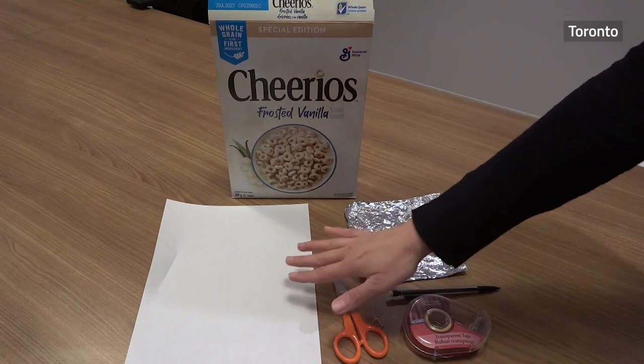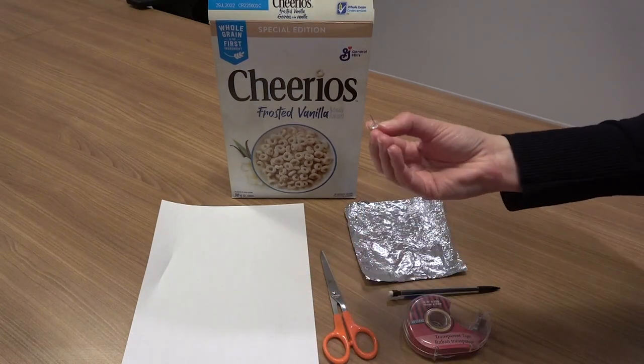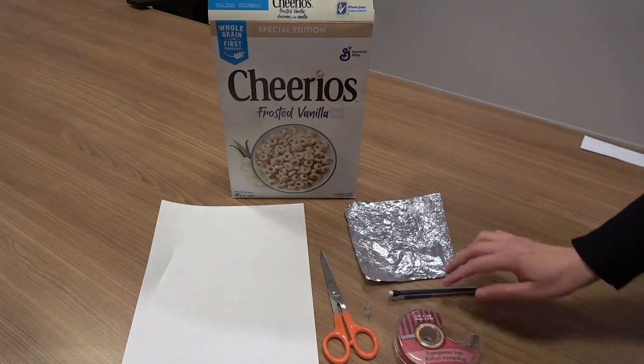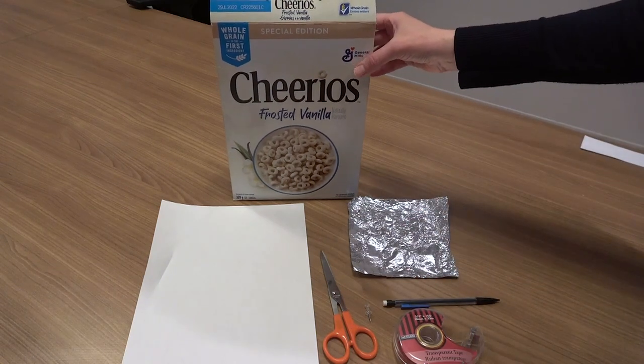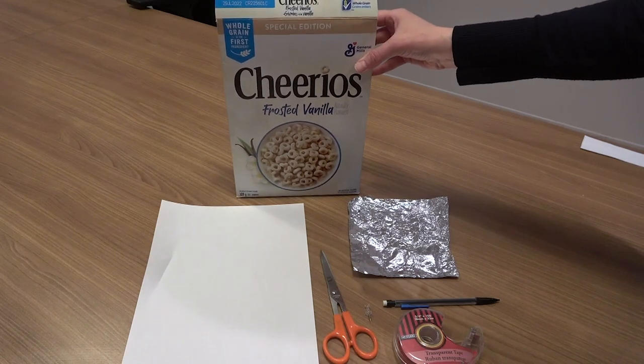All you'll need is a sheet of white paper, a pair of scissors, a push pin or another type of pin that can make a really small hole, some scotch tape, a pencil or a pen, a piece of aluminum foil, and any kind of cardboard box will do — a cereal box, a shoe box, or anything of similar shape.